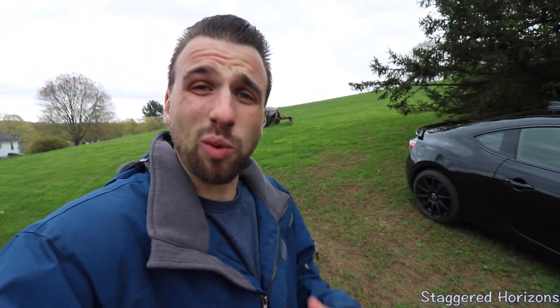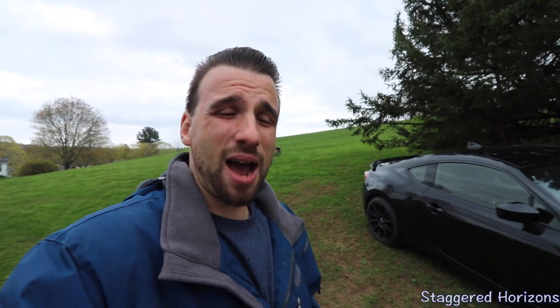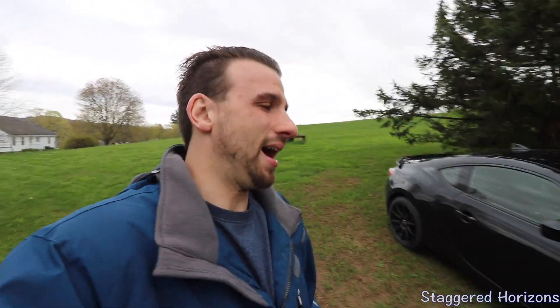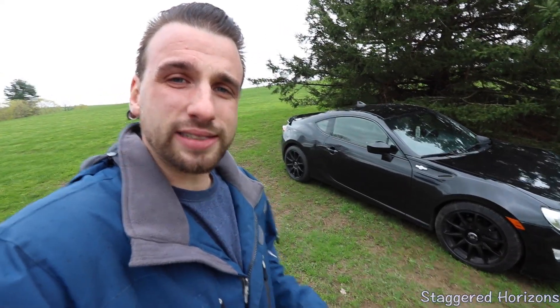After we got some shots up on the hill to show you guys what these wheels look like and what the car now looks like with them, it actually started pouring. And again, it's drizzling right now. Within the next seven days, there's supposed to be one day where it doesn't rain, so definitely some crappy weather coming in. Anyway, let's talk about the specs on this wheel and tire setup.